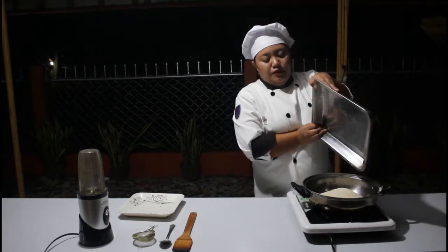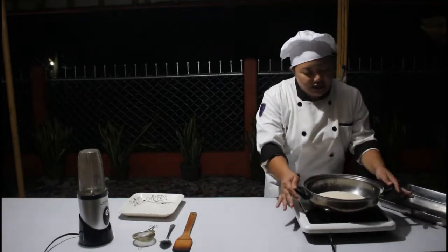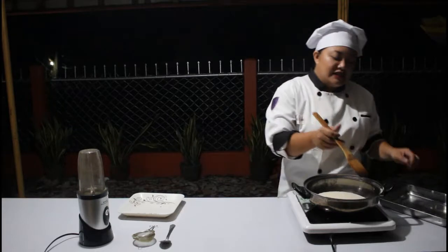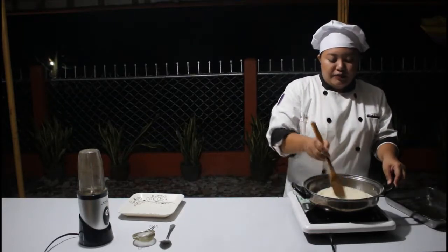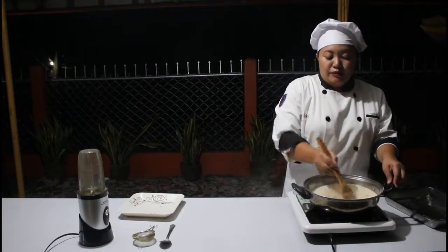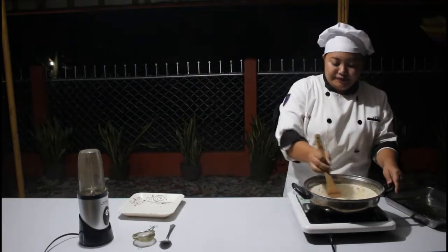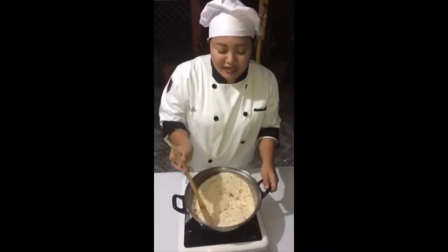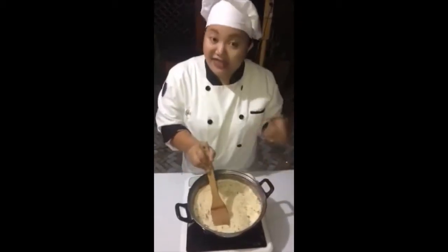We will be roasting this until it becomes dark — not very burnt, but burnt enough so that we will be able to grind it using our spice grinder. As you can see, it is slightly turning brown.